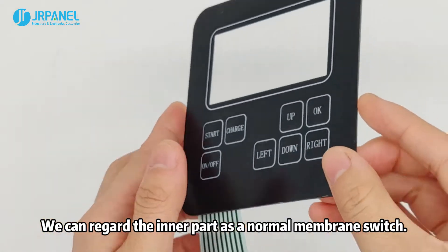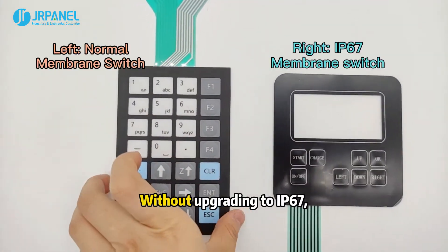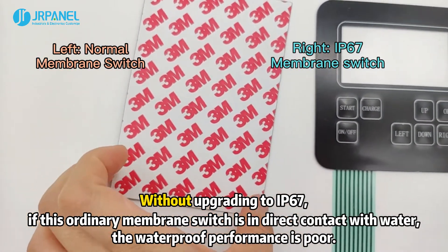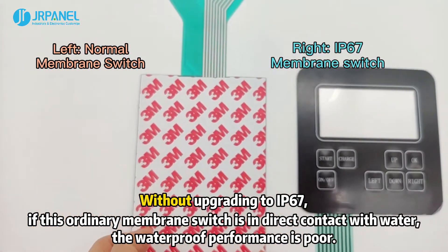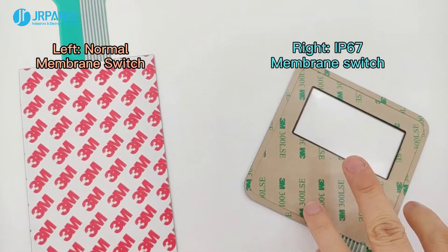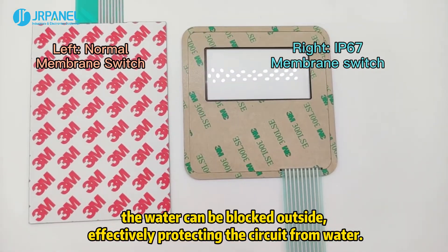We can regard the inner part as a normal membrane switch. Without upgrading to IP67, if this ordinary membrane switch is in direct contact with water, the waterproof performance is poor. After adding a layer of sealing ring as protection, the water can be blocked outside, effectively protecting the circuit from water.